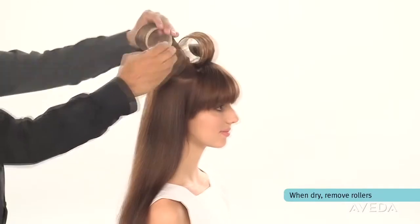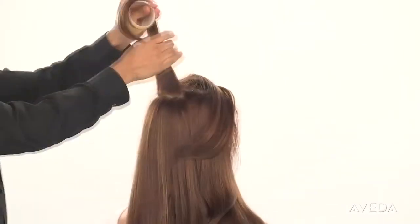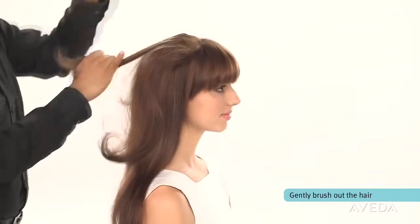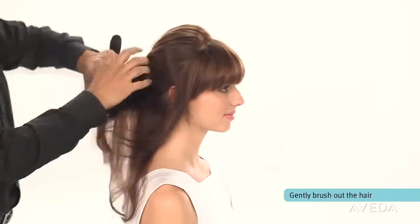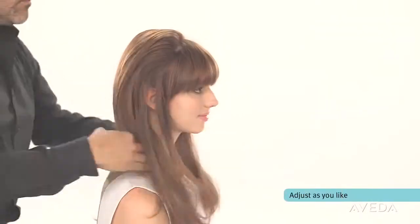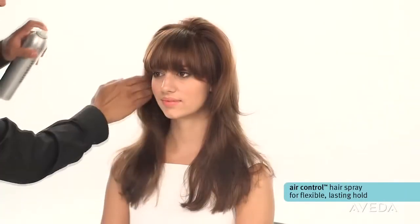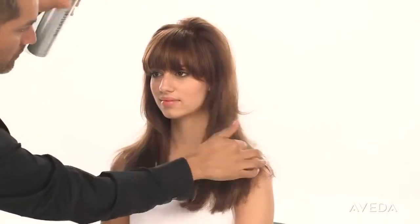When the hair is completely dry and has cooled down, remove the rollers. Gently brush out the hair for a smooth, full look until the style you prefer emerges. Adjust it with your fingers as you like. Then use Air Control Hairspray to maintain the look you love. Enjoy your smooth, volumized look created with Smooth Infusion and this simple blow-dry technique. From Aveda.